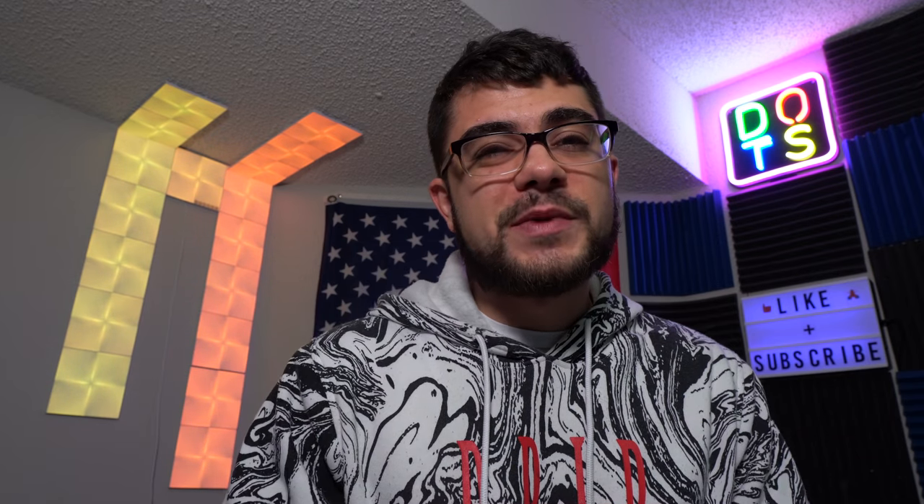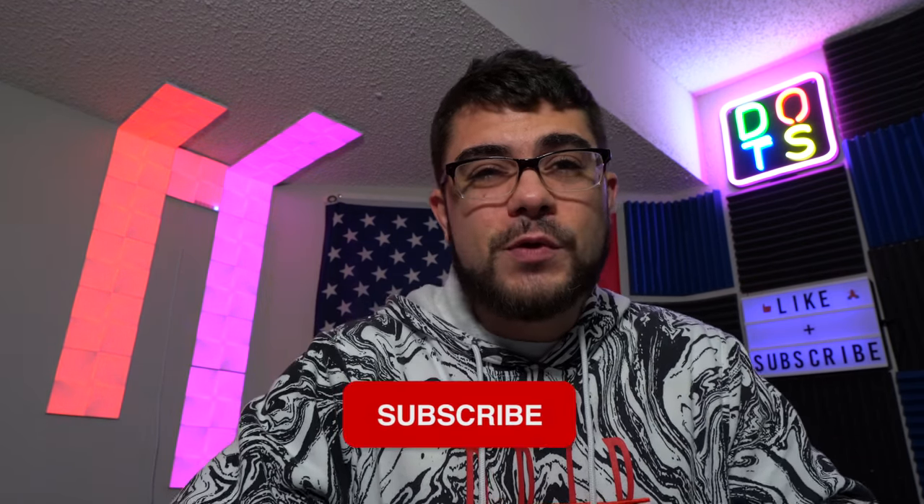Anyways guys, make sure to smash the like button and subscribe to the channel if you haven't already. Come on, go ahead, join the fearless gang — we're changing the world one producer at a time. I'll be catching you all again in the next one, peace out.